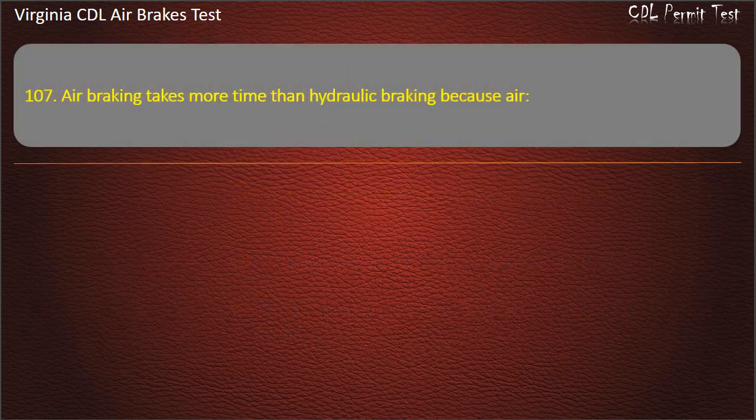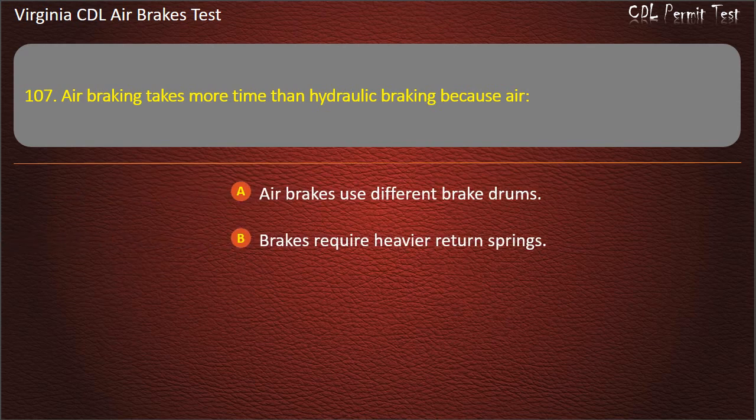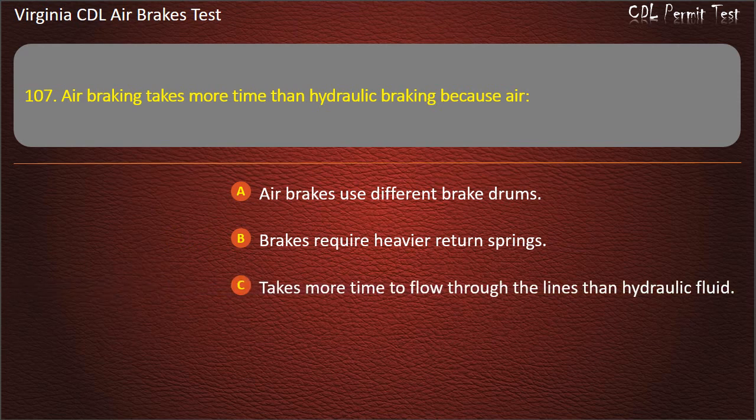Question 107. Air braking takes more time than hydraulic braking because air: Air brakes use different brake drums; Brakes require heavier return springs; Takes more time to flow through the lines than hydraulic fluid. Answer: Takes more time to flow through the lines than hydraulic fluid.